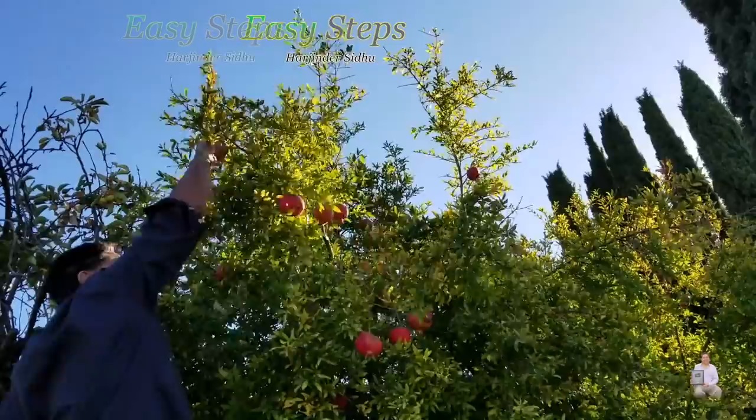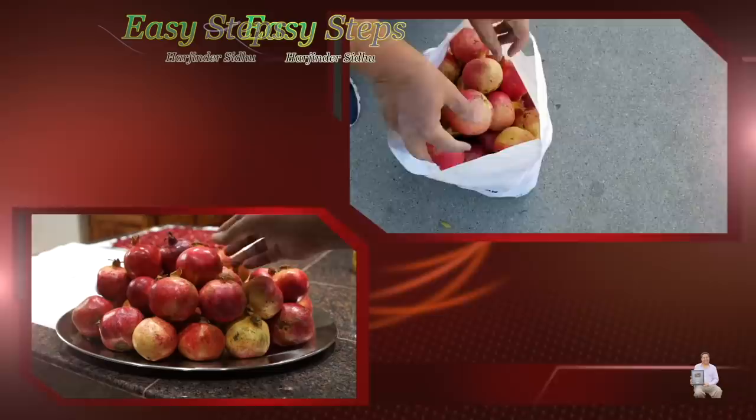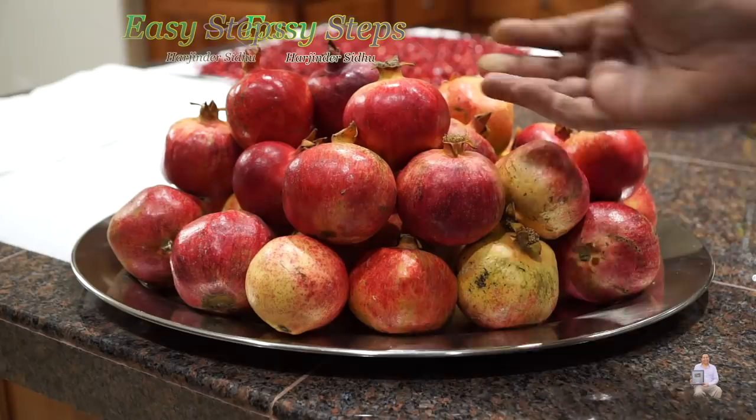Once you have the tree, you take care of the tree, it feeds a lot of food. Look at these — the pomegranates directly from tree to Zissab's kitchen.